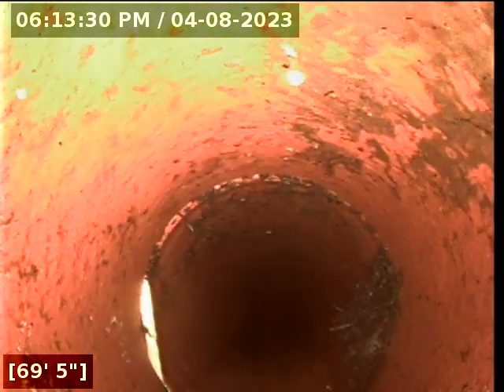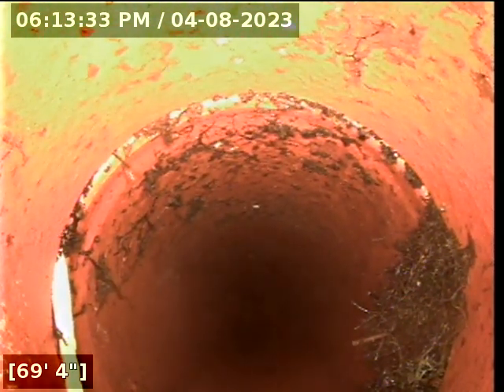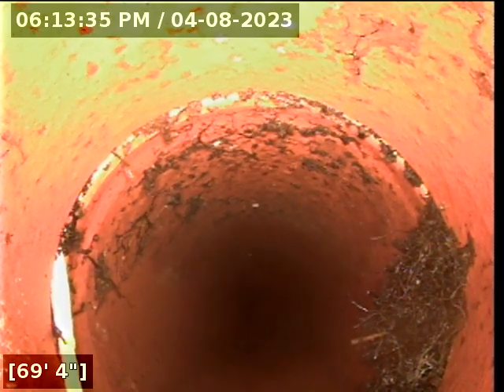We used to do a lot of work for Lake Haven Sewer District, and we'd go down and dig up these big root balls. Here's our small root intrusion at about 69 feet. We used to pull them up six, eight feet long.